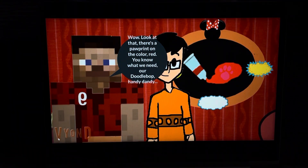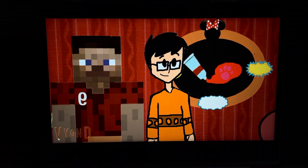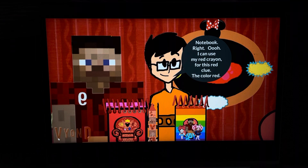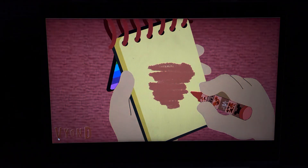There's a paw print on the color red! You know what we need? Our handy dandy notebook! I can use my red crayon for this red clue! The color red — a red line that goes back and forth! The color red!